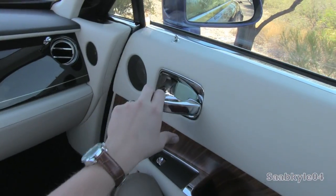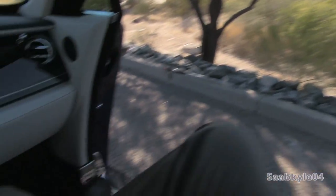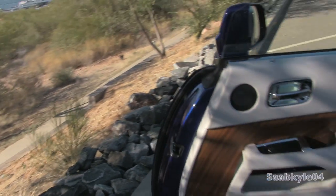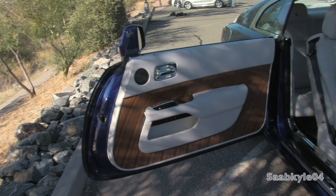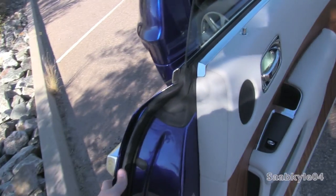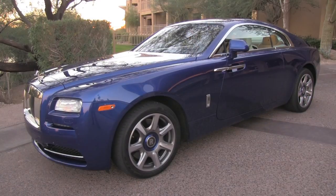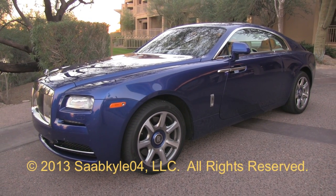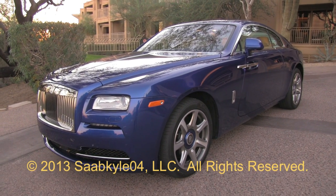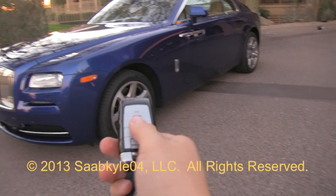The 2014 Rolls-Royce Wraith is a wonderful example of hand-built British craftsmanship blended with a host of modern performance and technology. It paves the way for new and creative vehicles to enter Rolls-Royce's long and illustrious portfolio. For those who can afford it, there's no better way to travel — a potent fastback with that signature Magic Carpet ride. I hope you enjoyed this detailed look at the all-new 2014 Rolls-Royce Wraith. Be sure to stay tuned next time, there's a lot more where that came from. Take care everybody.